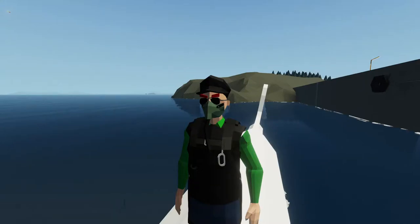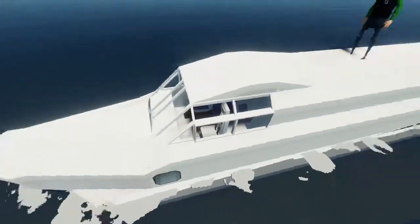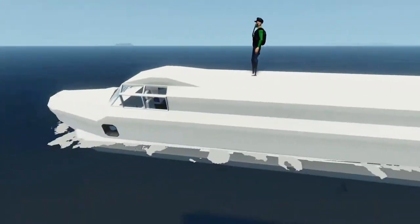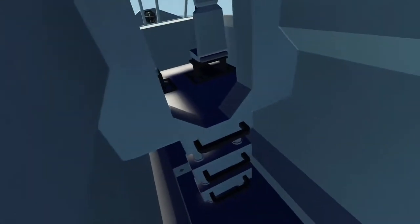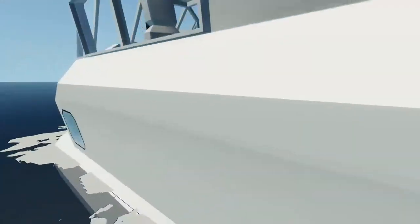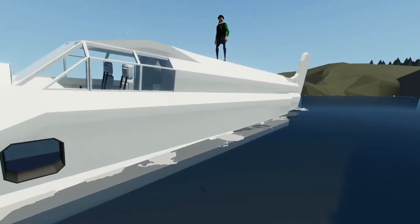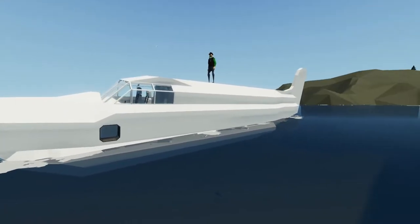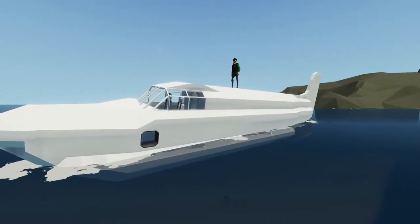Hello everyone, welcome back — and welcome new viewers — to some more Stormworks. Last time we built this awesome hull for a seaplane, got pretty far on it, and even started a little bit of interior. Today we're going to slap some wings on this, get the floats on there as well, and see how all that works.